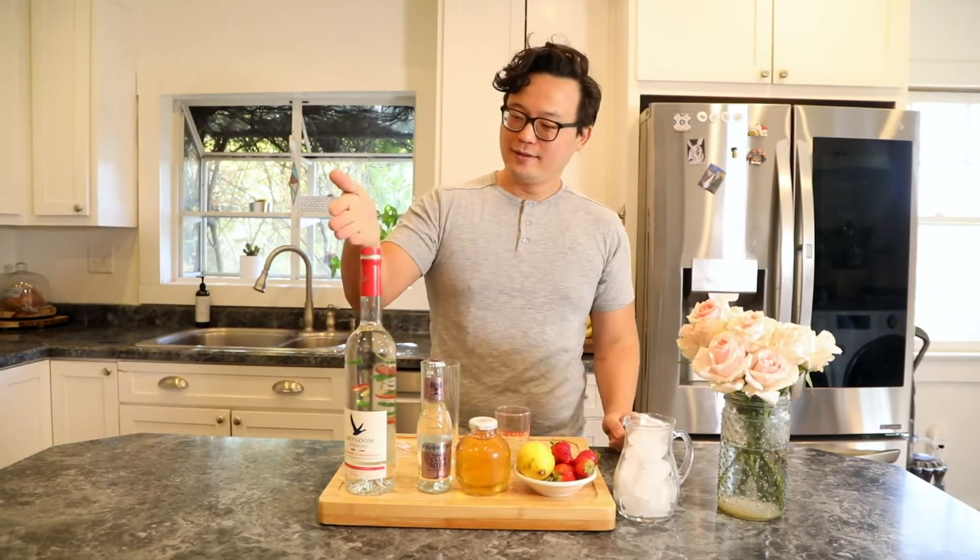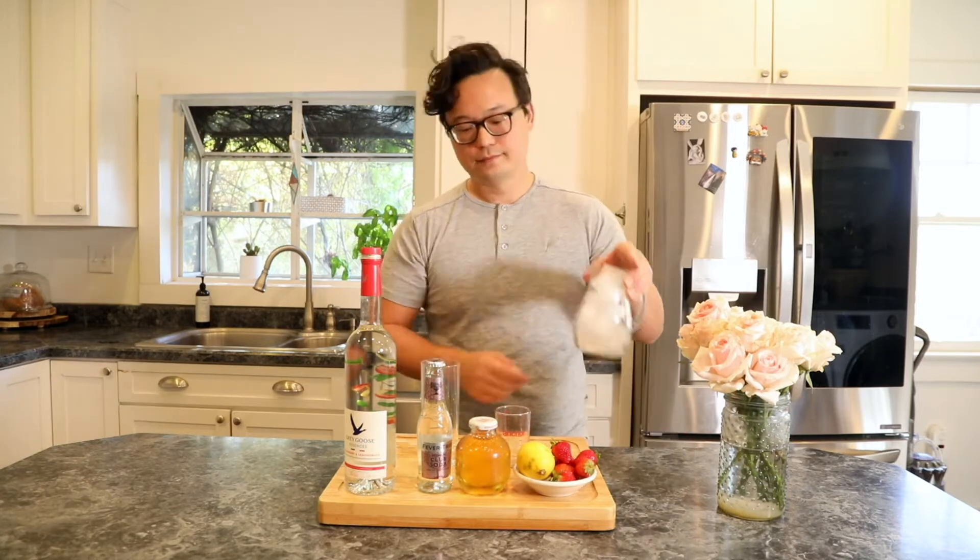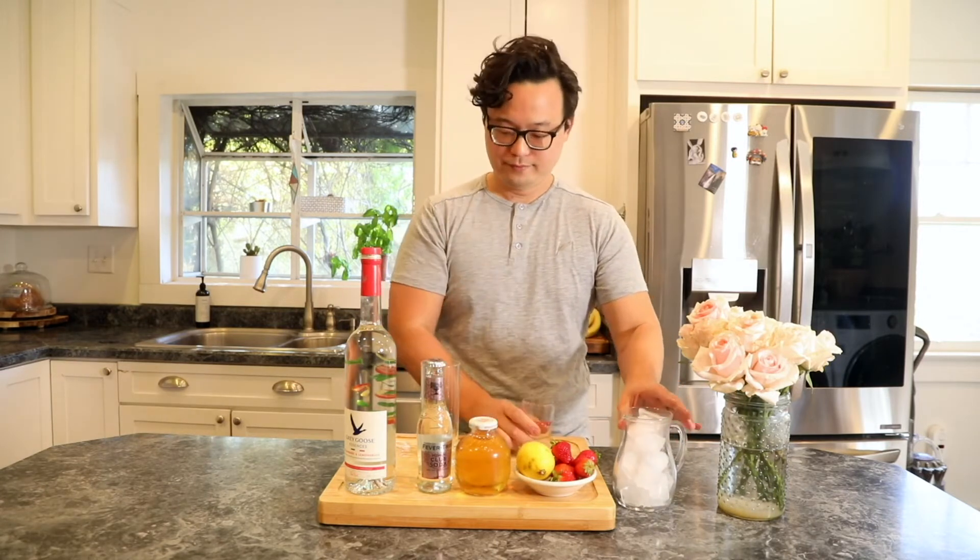You'll need the bottle, some club soda, apple juice, a lemon, and a strawberry, ice, a measuring device if you like, and a glass.